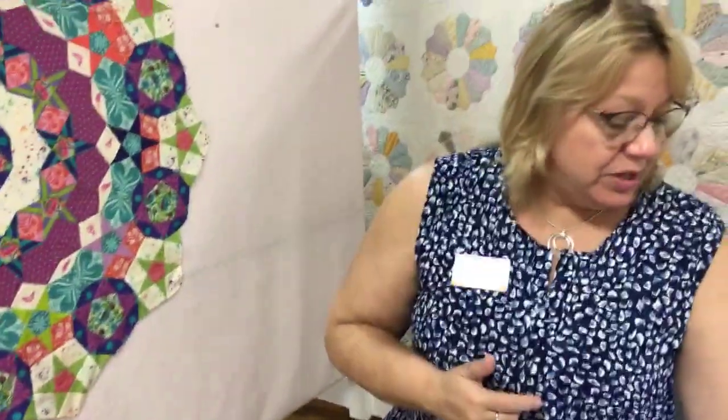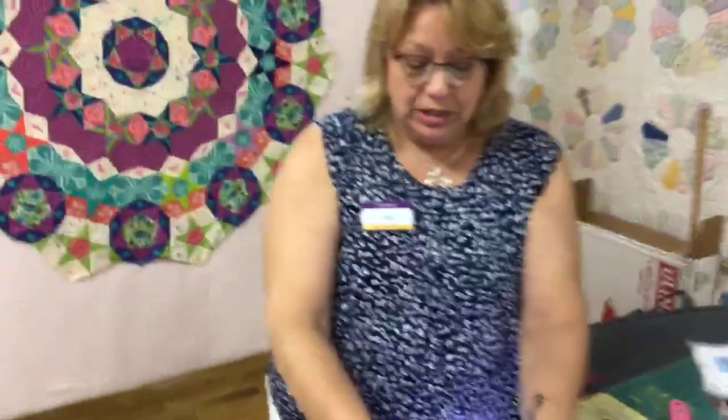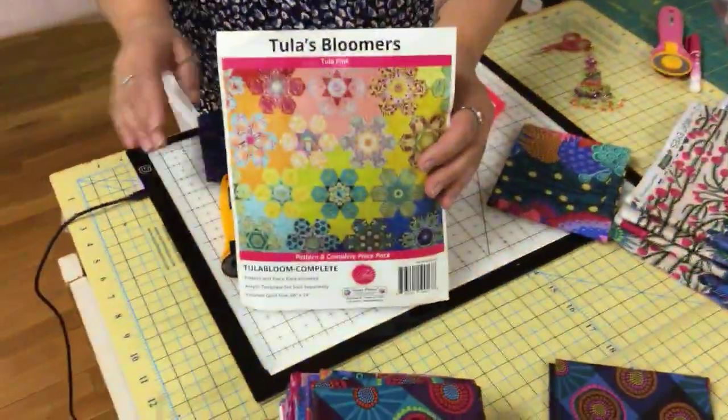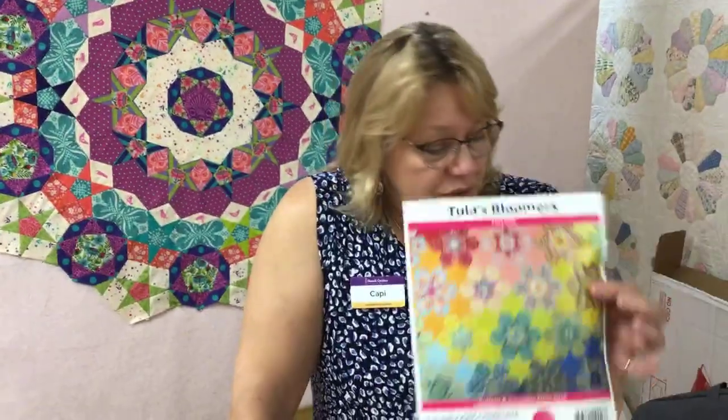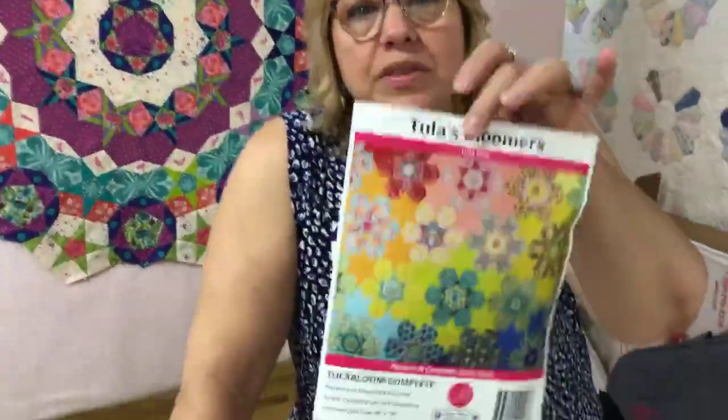There's always another pattern, so I found this one called Tula Bloomers — it's a really fun English paper piecing pattern. I never in a million years thought I would be an English paper piecer, but here I am. And much as I love Tula's fabric, there's another designer called Anna Maria Horner who does some really beautiful things. Her fabric just came in and I thought I'm ready to start this next project.